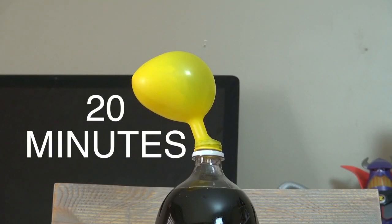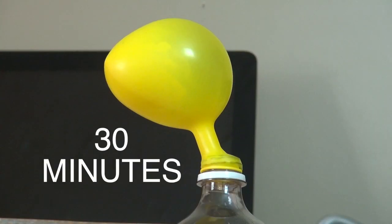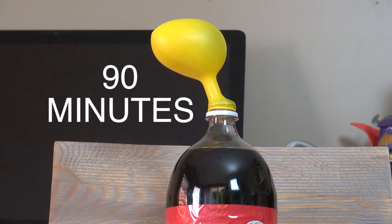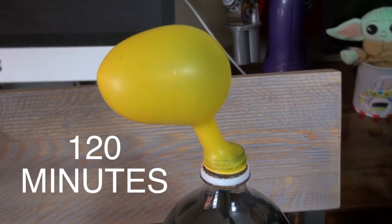It has now been 20 minutes. This is how big it blew up. It did not blow up as big as we hoped.